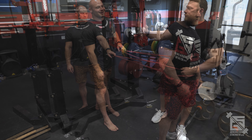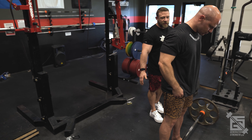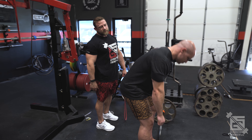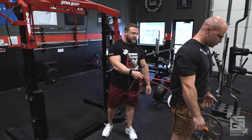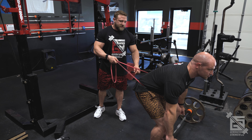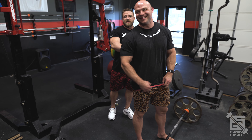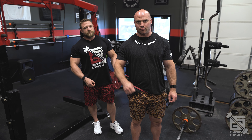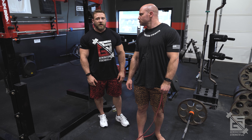Bryan used to have a hip hinging issue — instead of hinging backwards he would round over his lower back. With the band around the hips, he has no option but to push his hips backwards into the band. Watch how much better the hinge is with the band compared to without. There's not much tension — you almost can't feel it — but it's just enough to give that slight pull backwards and put you in the correct position.